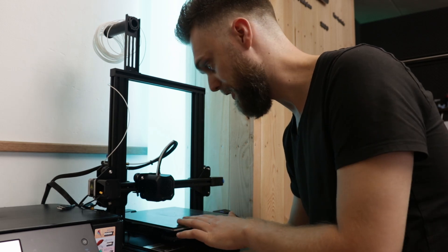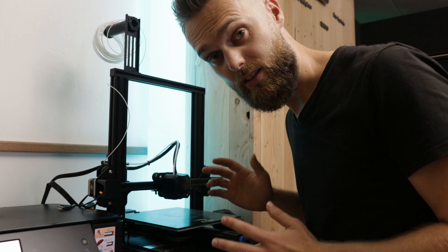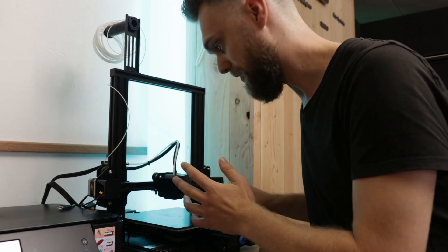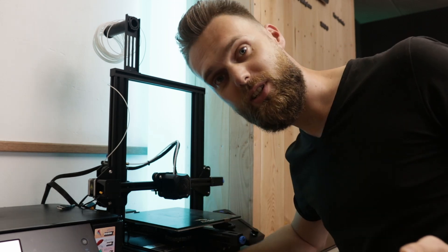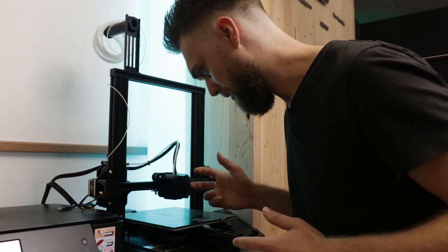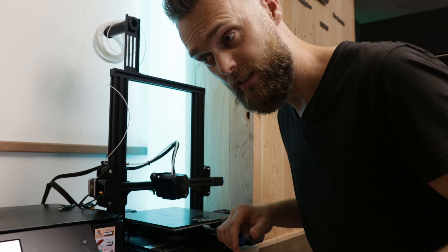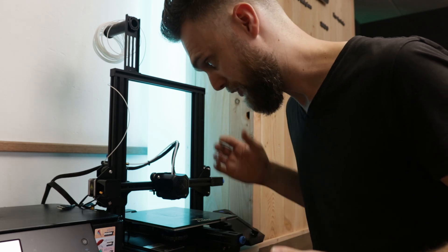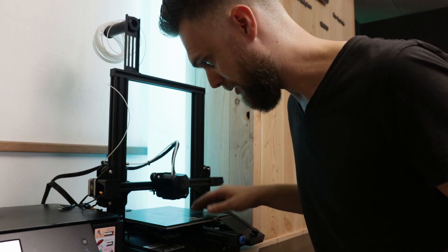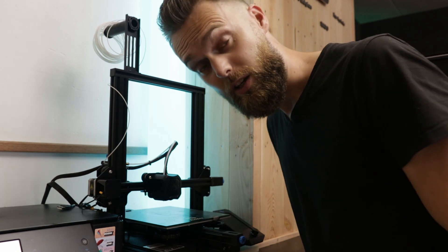I often move the axes of my 3D printer manually. Some mentioned in the comments that this is not a smart thing to do because it might destroy your printer, and even Thomas Zandlader said it's not smart to do. But I'm a bit skeptical because I've never destroyed a printer like this. I started wondering: is it possible to destroy a printer by manually moving one of the axes? Let's find out.